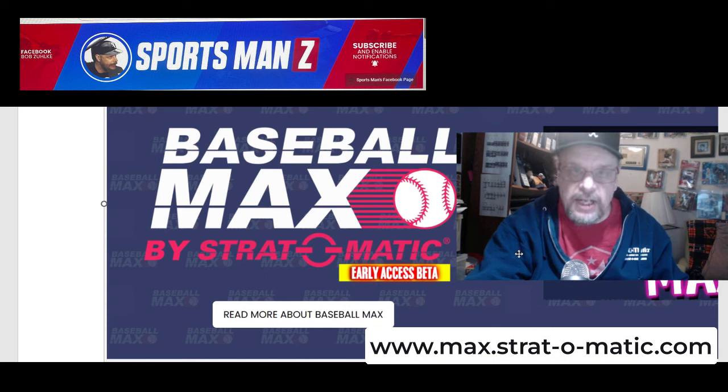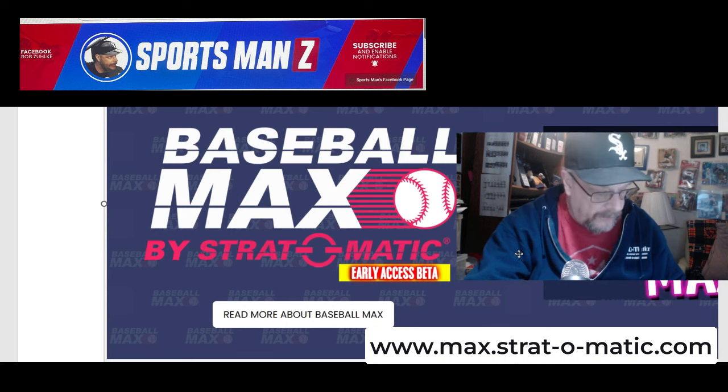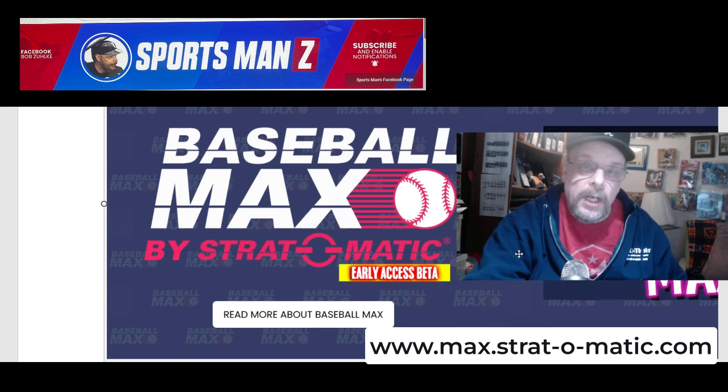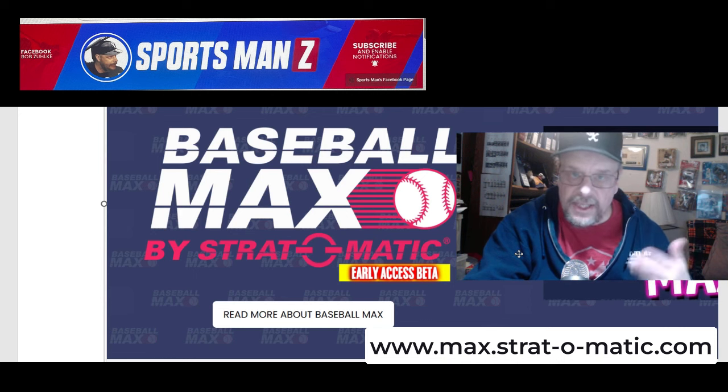Strat-O-Matic already has a feature that does that — I forget what the name of it is because I don't use it — but during the baseball season, every week or every day or something like that, they come out with generated cards of players as the season's going along. Baseball Max does that too, but so does that feature they already have. And if you want to have a team in a league from throughout history, Strat 365 can do that too. The only thing is with Strat 365, you can't actually play or run your own team — you make the CM file, send in your changes, and Strat 365 runs the sim based on the changes you made, but you're not actually playing the game.